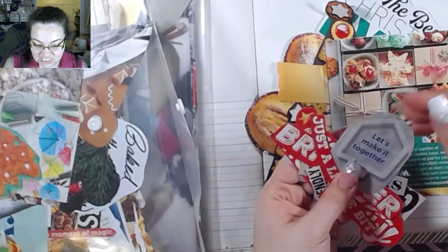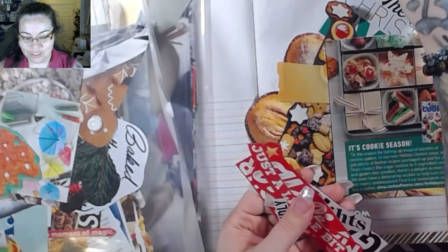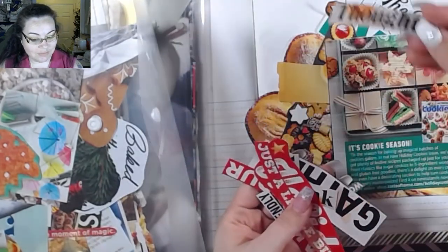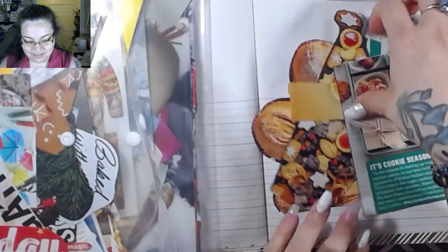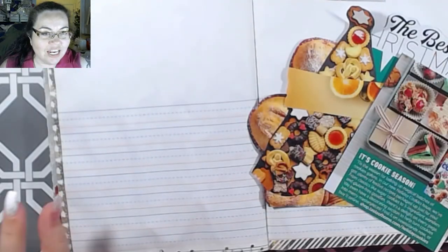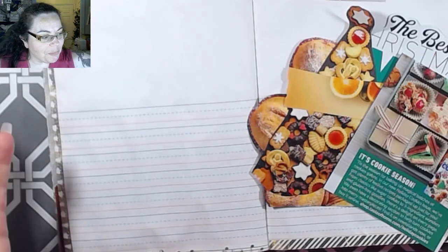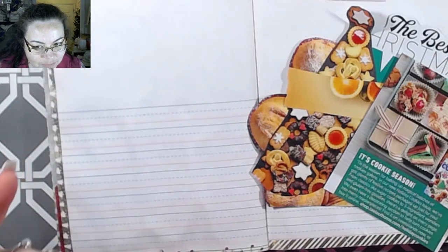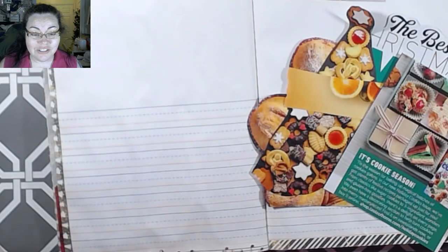Let's make it together - he's playing around with the glue book with me! I'm going to stop overthinking and over-analyzing and just glue stuff down, because that's the whole point, right? As soon as I find my glue - I have a couple different glues out.